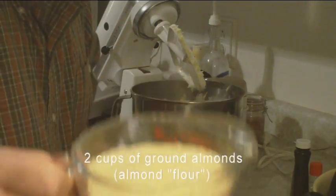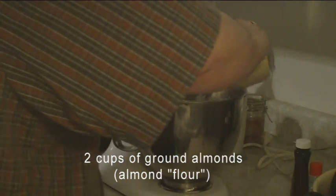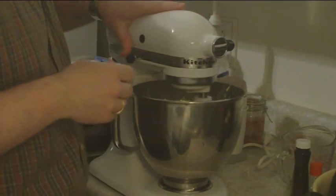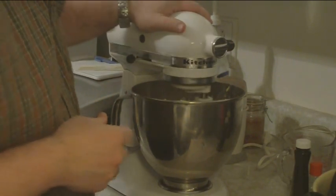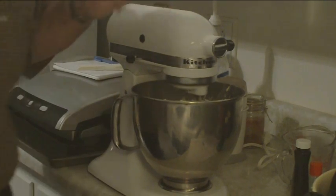Next we have two cups of ground almonds, or almond flour as you may want to call it. Almond flour and ground almonds are the same thing. That goes in the bowl. This is very simple — I'm just going to get my Splenda.